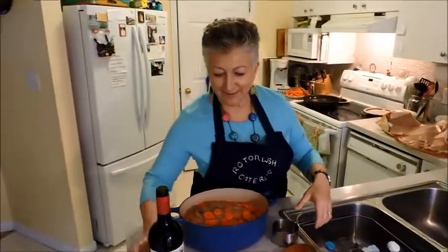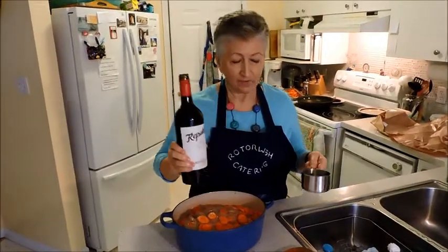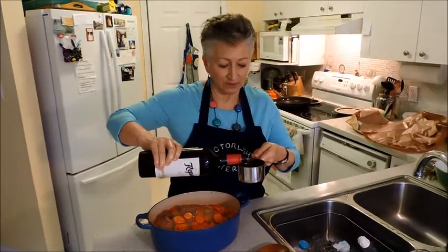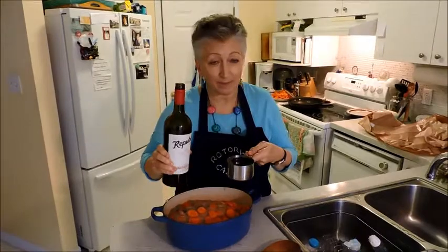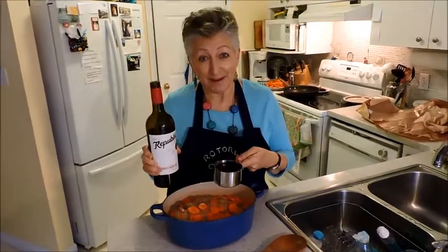Next, at least a cup of nice red wine. If you use the vinegary stuff, it really doesn't work — you have to use the good stuff. If it was later in the day, I would be drinking at the same time, but the sun is not yet over the yard arm, so we have to observe some standards.